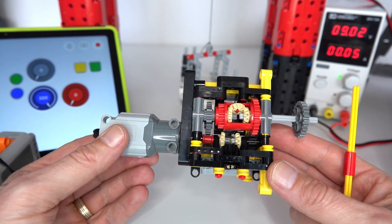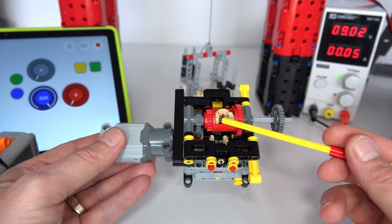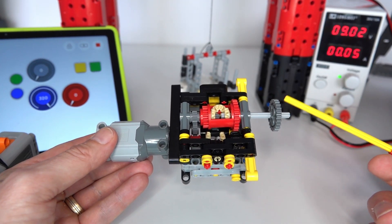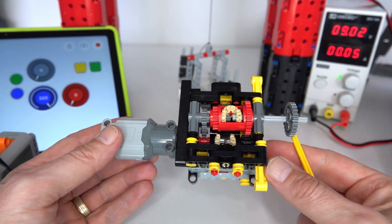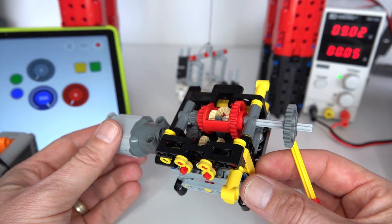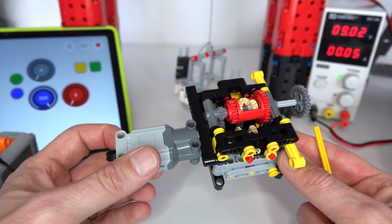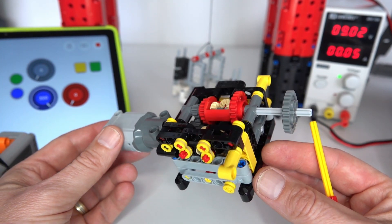What I'm going to present today is a method for actually measuring the losses in a gearbox. We're trying to measure the input power and the output power, then work out the difference between the two to quantify the losses. That way you can test and measure the efficiency of a gearbox before you build it into a larger project and find that it didn't work as expected.